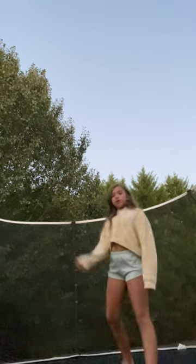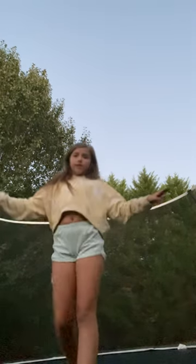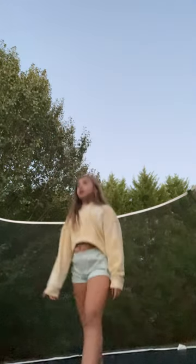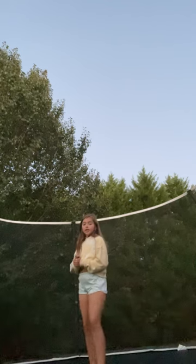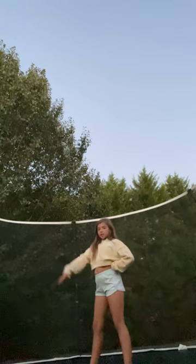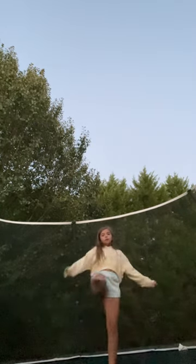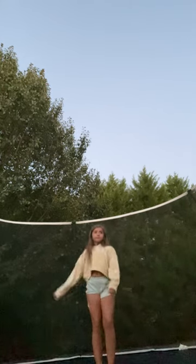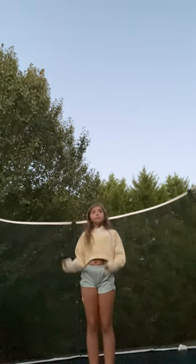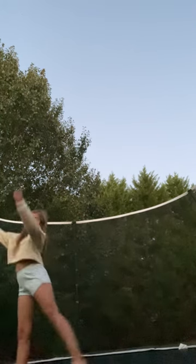I'm also just going to do one more tumbling skill — a back kick over — and then I might show y'all a tumbling pass. If you want to learn your back walkover, a good drill is to have an elevated surface — I don't have one right now — and like lift your legs over and try to do four reps: one, two, three, four. Also give me a like if my back walkover looks straight — I've been working on it. I feel like it's straight, probably not though.